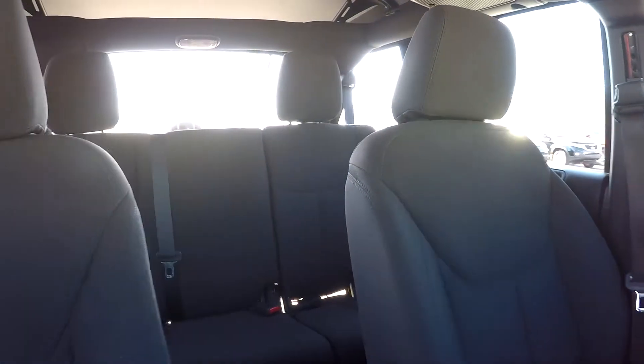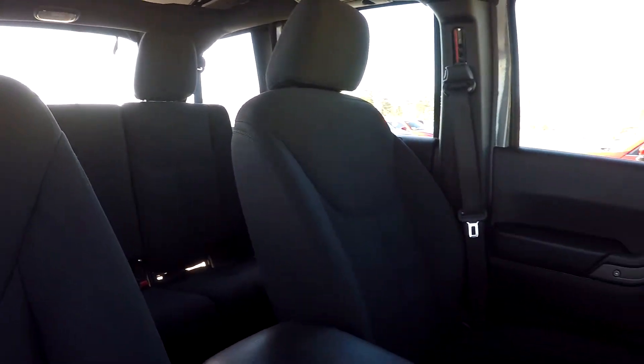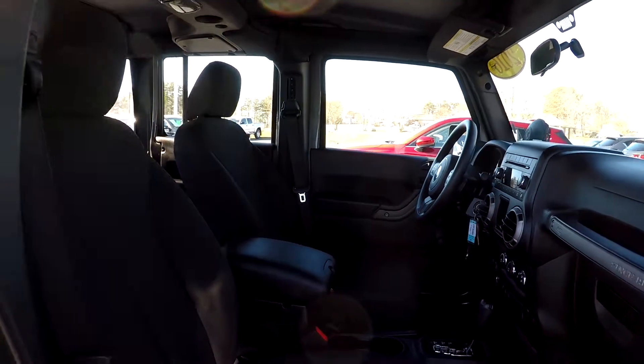Just going to come over here and give you a nice driver's eye view. Everything has looked good as we've gone through here — haven't really seen any major flaws. Very nice features as we wrap up.